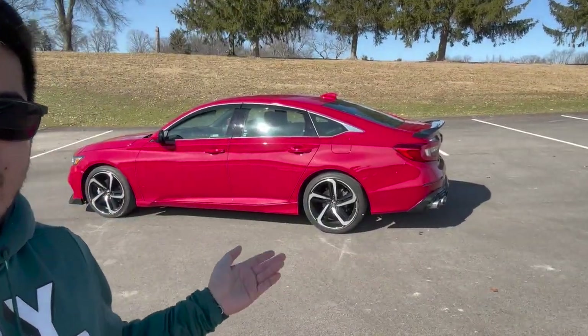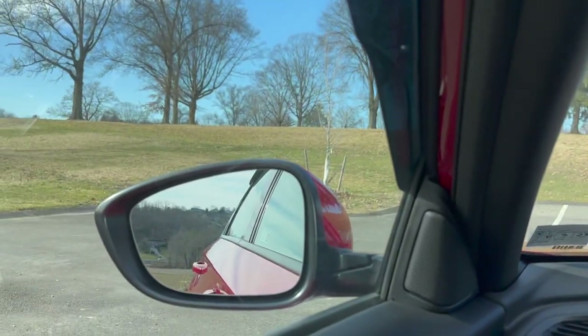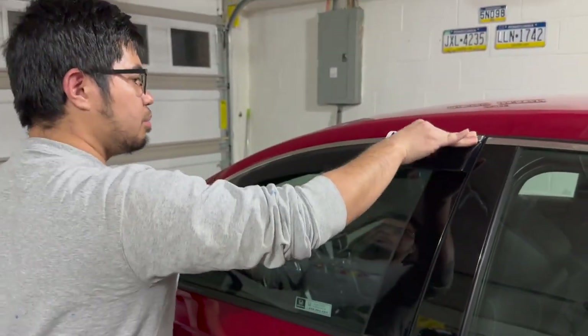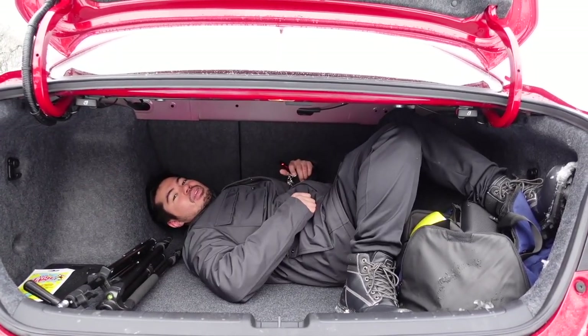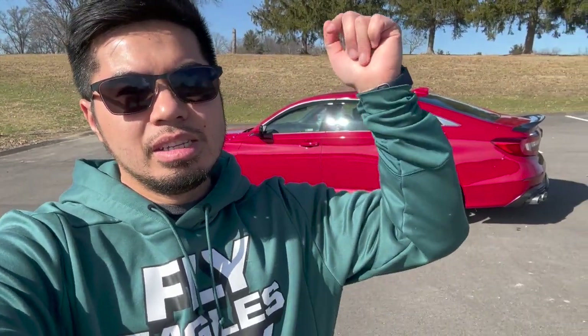If you want to see more Honda Accord videos, let me know in the comments and let me know what you think of this build so far. We've done videos on the rear diffuser, rain guards, and floor mats on this car. If you were a subscriber back about two years ago, we also did a Honda Accord review on the channel — links will be in the description. I hope you guys liked this video; hit that like button, comment below, and I'll link the product in the description as well. Thank you all for watching — this is Chris. Peace out.